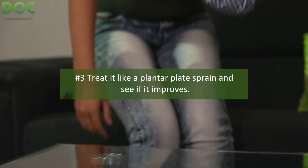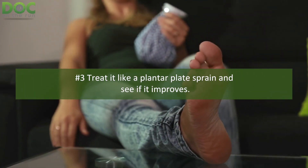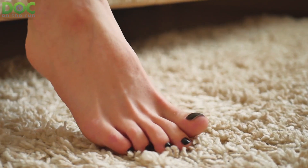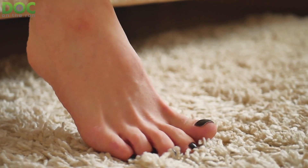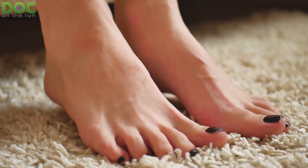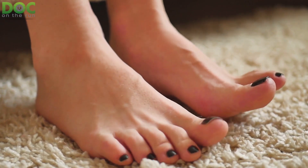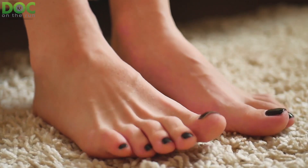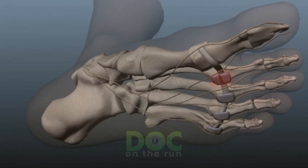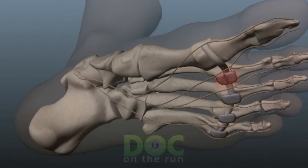The third method basically assumes that you have a plantar plate sprain that is minor, and you simply attempt to treat it. If you choose treatments that will definitely help the plantar plate sprain, it will start to improve. As your foot starts to improve, your pain goes down and you start to feel better. When that happens, you have by default confirmed your diagnosis of a plantar plate injury. With this method, all you do is decrease the stress on the ligament, decrease the inflammation around the plantar plate ligament and the joint capsule, and see if the plantar plate ligament starts to heal.